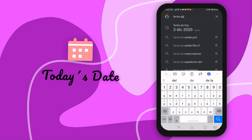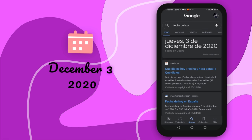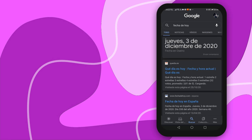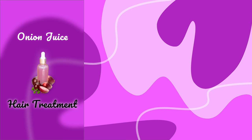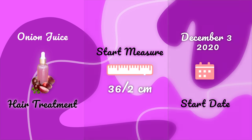Today's date is December 3rd, 2020 — sorry it's displayed in Spanish, I forgot to change my phone language. So we have everything we need to start: our onion juice is ready, our starting measurement is 36 and a half centimeters, and the start date is December 3rd, 2020. Let's move on to the application process.